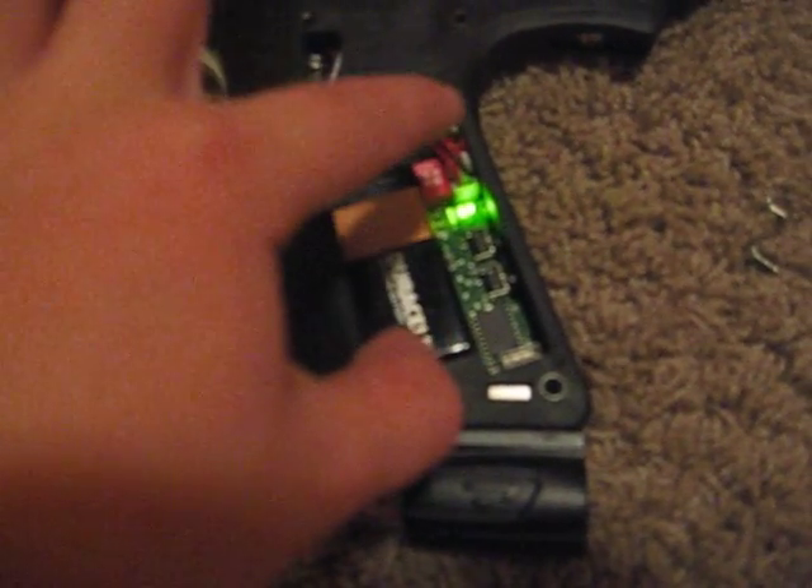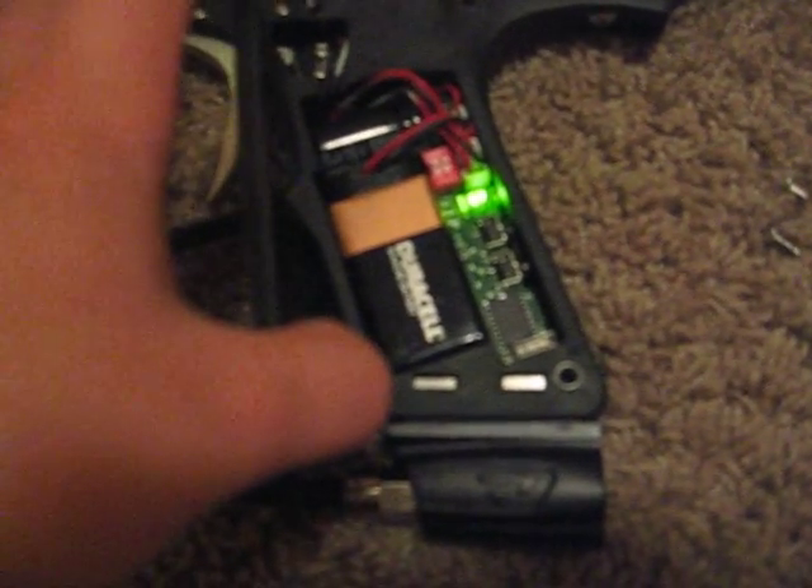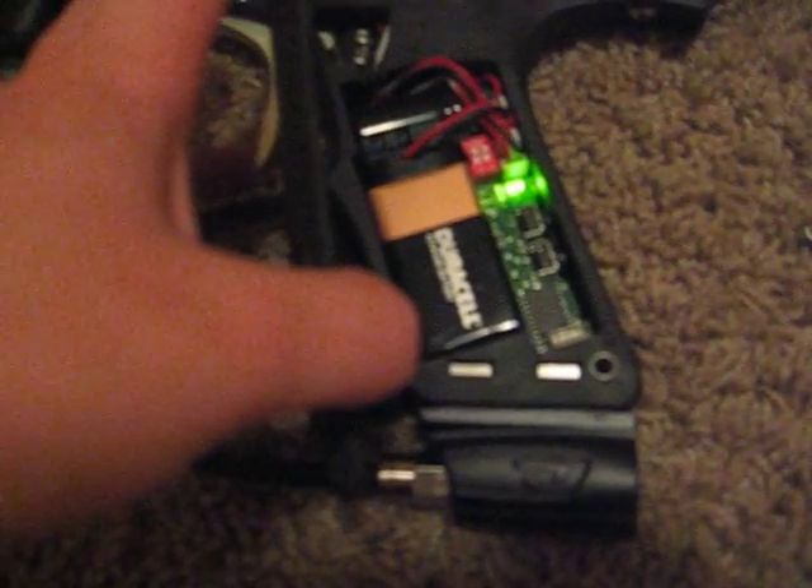Okay, so it's gonna blink — this saves all your stuff. Let's go to trigger sensitivity. Now let's go to rate of fire.